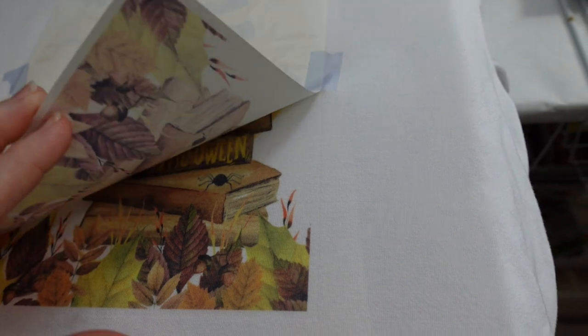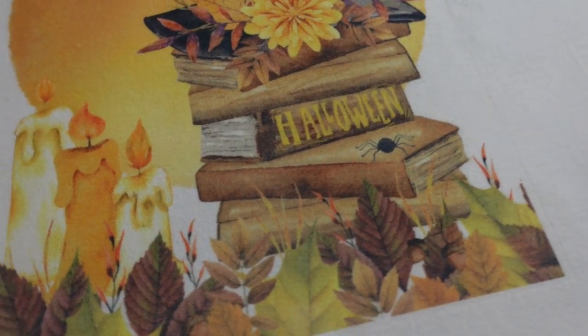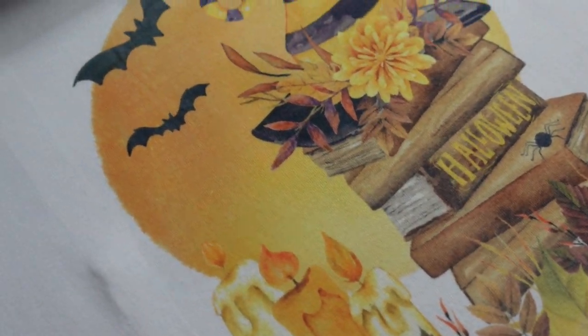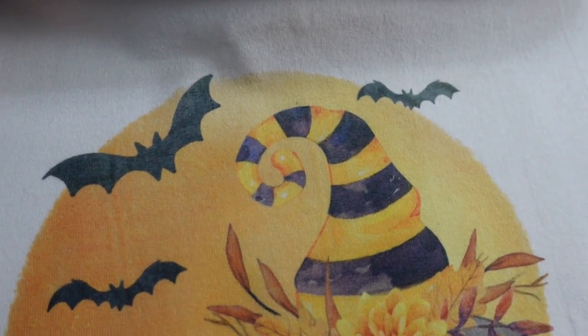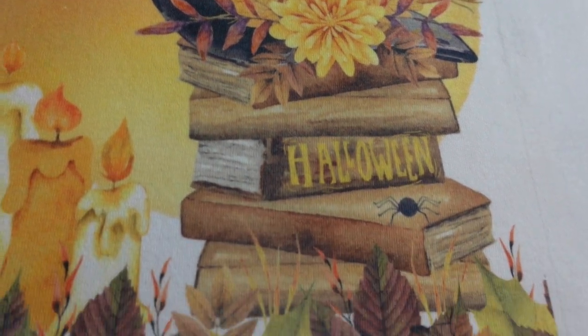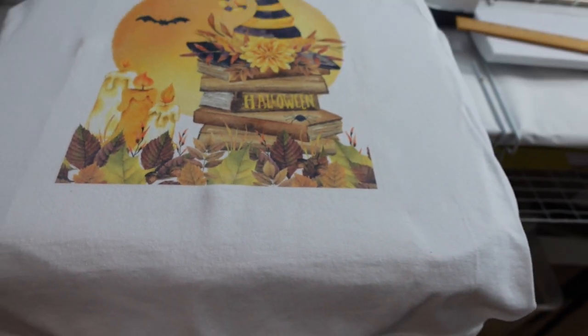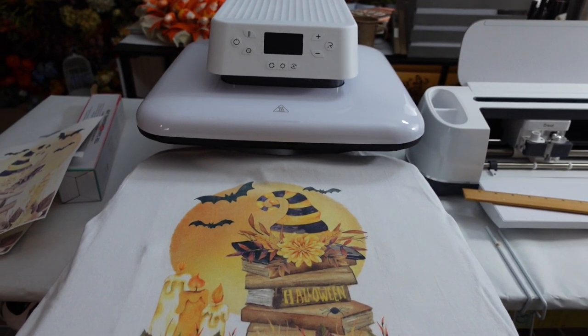Beautiful, rich, full color. Love sublimation. I do recommend their sublimation paper for these projects. Every bit of that is evenly colored. The moon in the background is ombre — that's supposed to be that way. But it is even color side to side and all the way around. No cold spots, no hot spots, no burning on the fabric. Perfect.